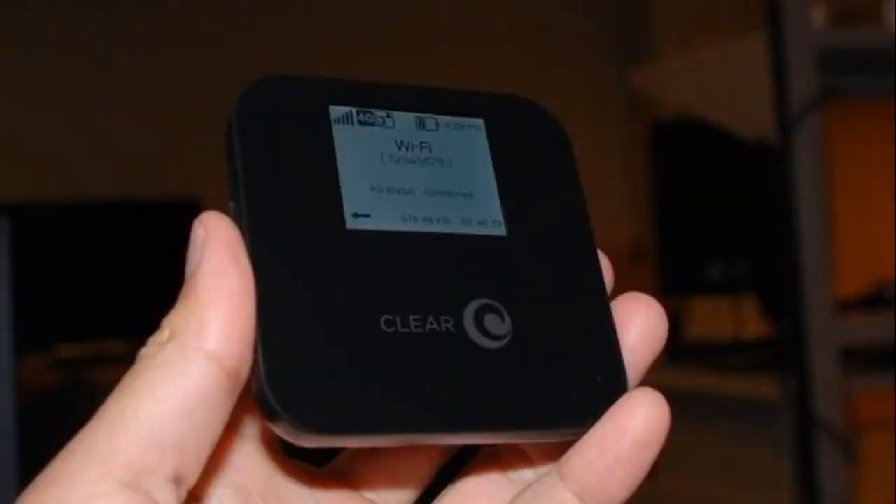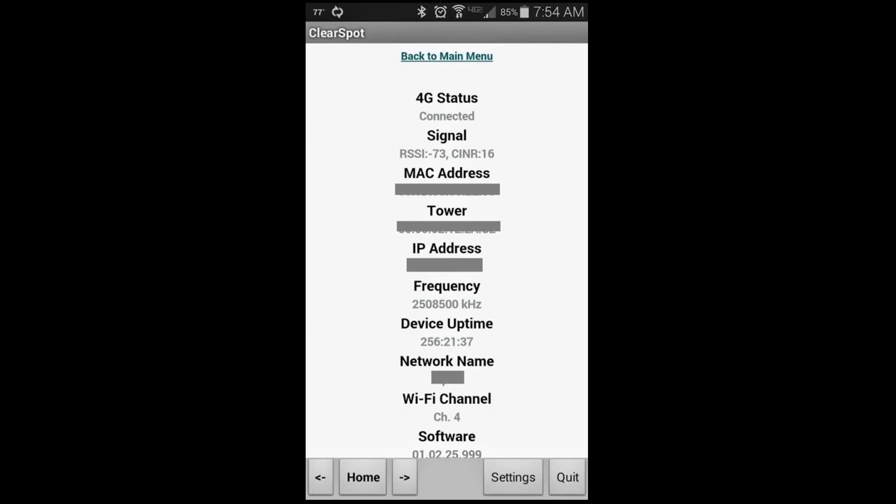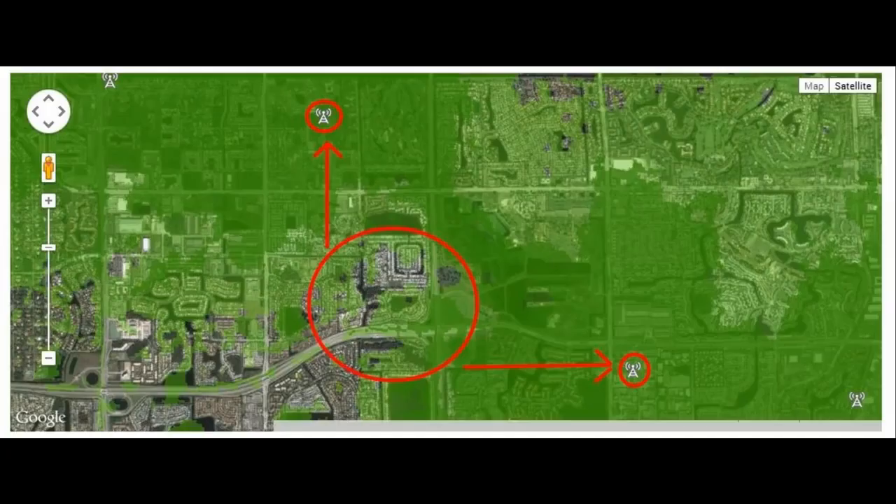My signal improved drastically. RSSI jumped 15 digits from negative 88 to negative 73. My CINR also increased a full 15 digits from 1 to 16. This is amazing when you consider that I'm in a dead zone and am technically out of range of my two closest towers.